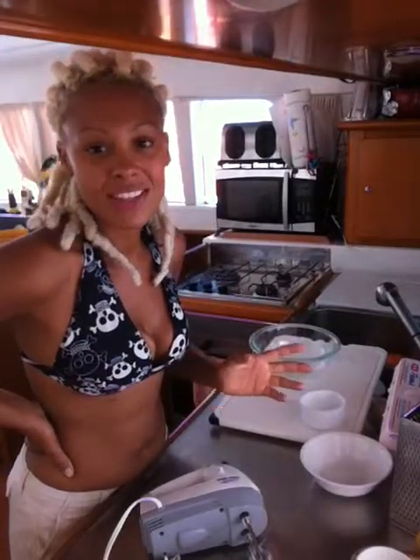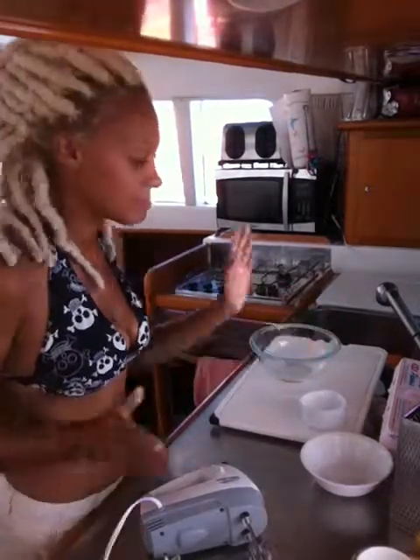Everyone's scared of crème brûlée, but it only has a couple of ingredients: sugar, egg yolks, cream. Not long. So let's go.